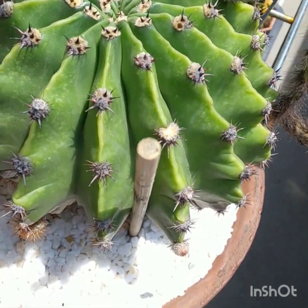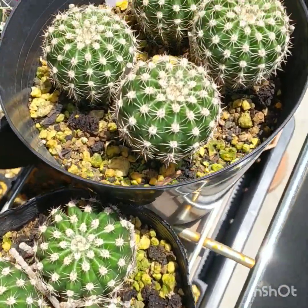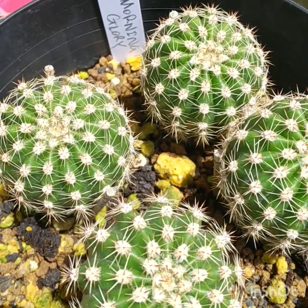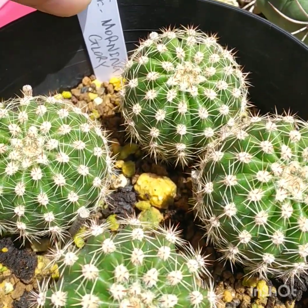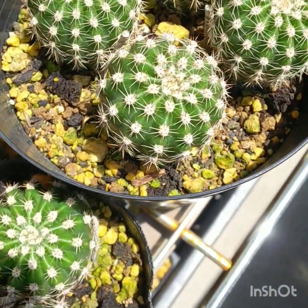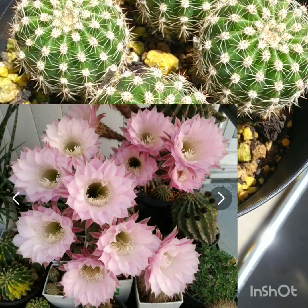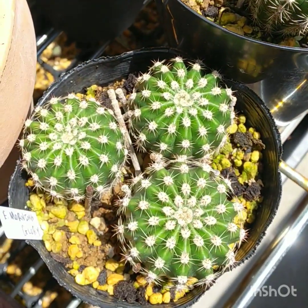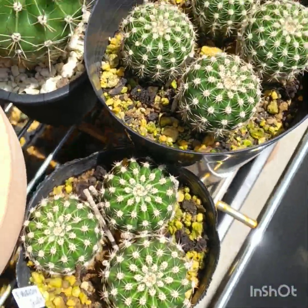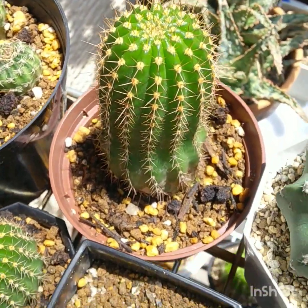Next up is one that actually has a name, which is good — a lot of the hybrids don't. It's Echinopsis 'Morning Glory.' It is a beautiful flower with a lot of petals — it's almost rosy looking. I've got quite a few of those growing along there.